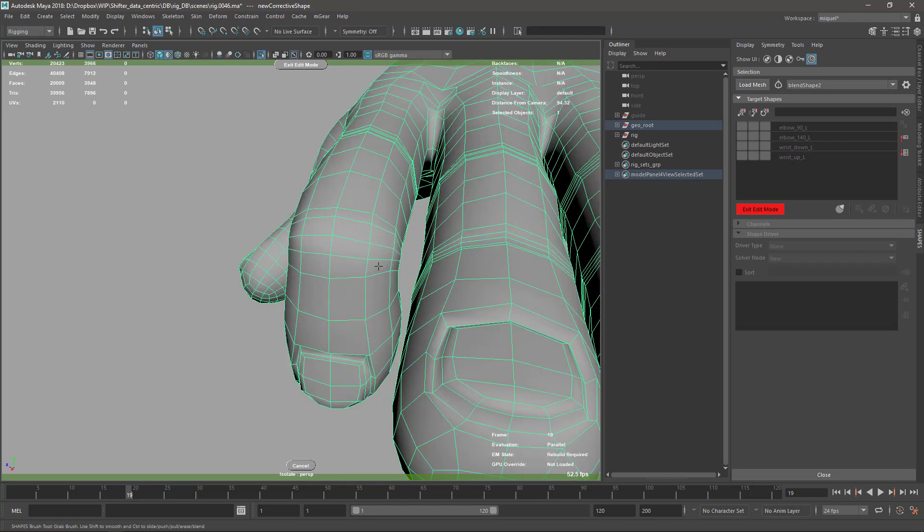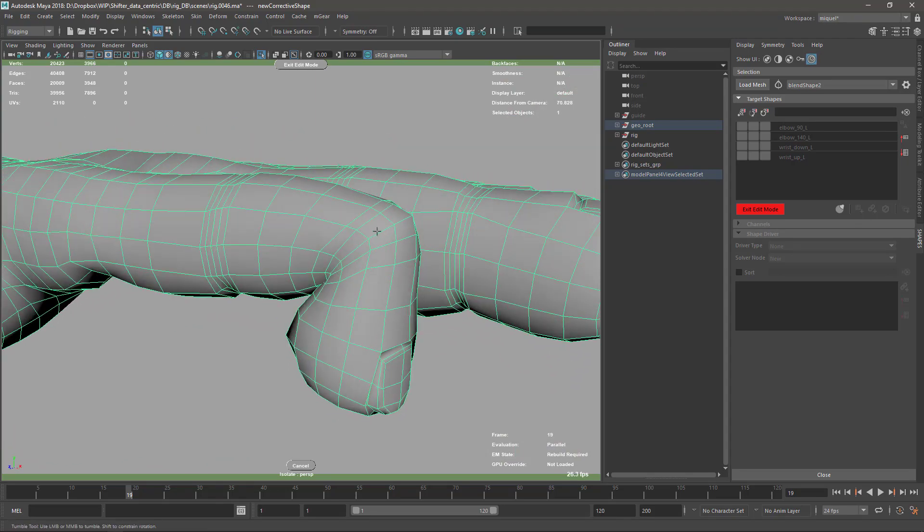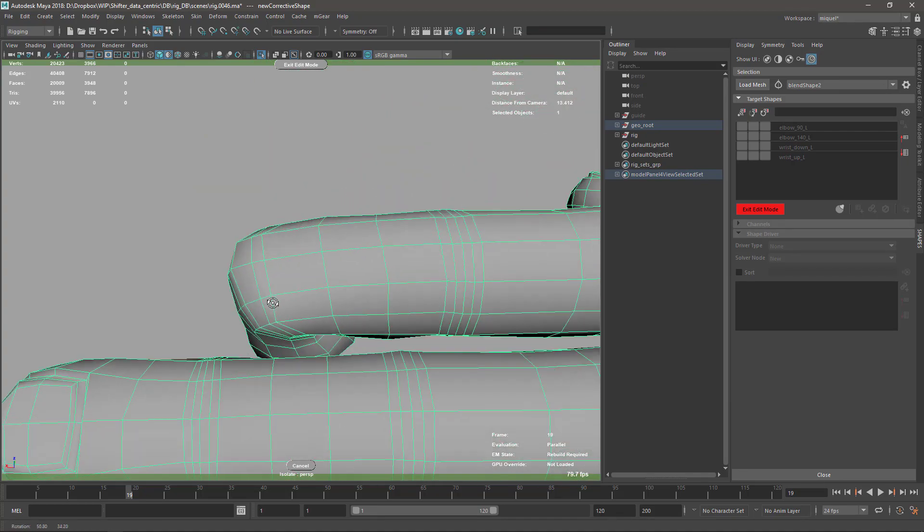You probably want to spend more time than I'm doing here, because my blend shapes are not as good as they should be. This is just a quick example.